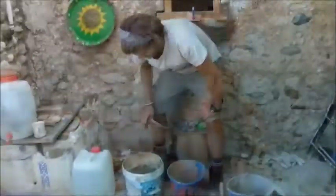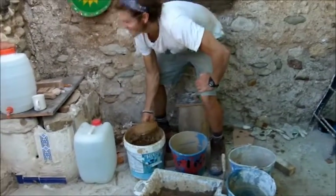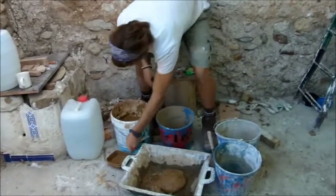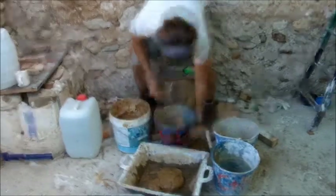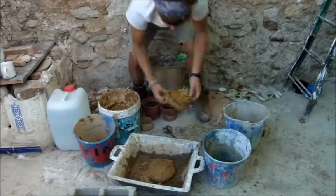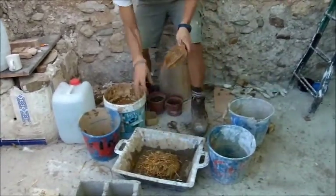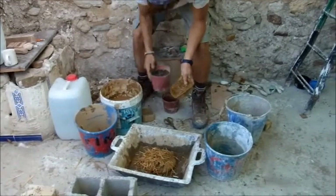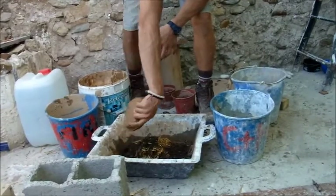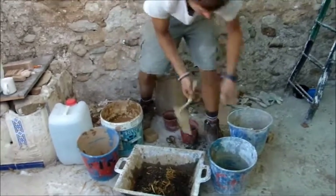A portion of clay. Do you want to taste it? Sure. Now I'm putting it in here. And then one portion of straw, which I'm going to cut up a bit smaller. And last but not least, goat manure. And now I'll start mixing.